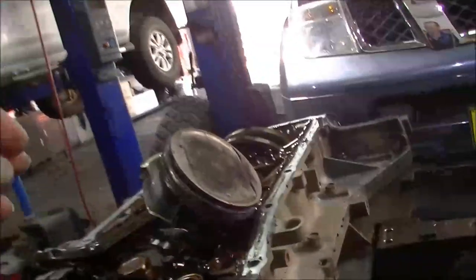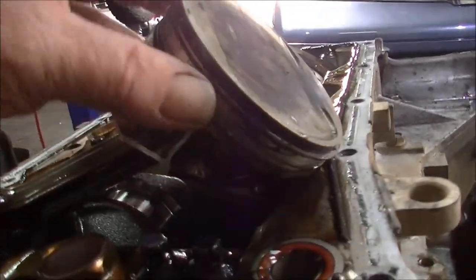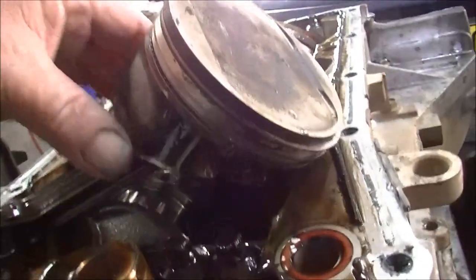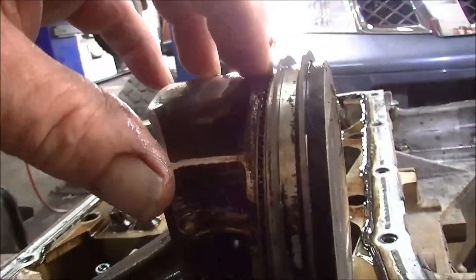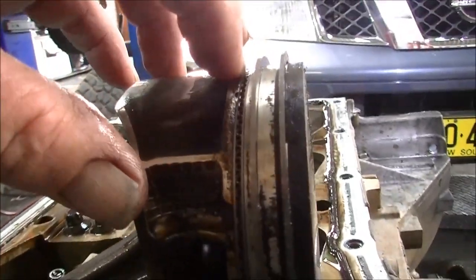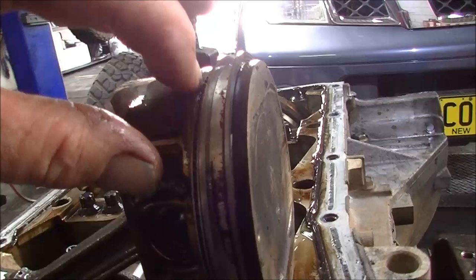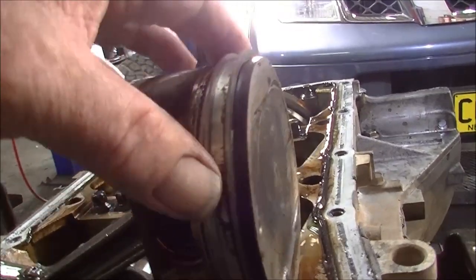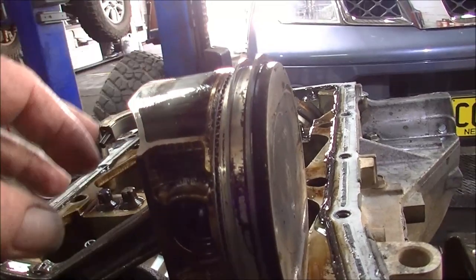There we go — that's the first offending piston. Compression rings are nice and free. Oil rings — she's locked in there. So yeah, putting a set of rings in is the right thing to do.